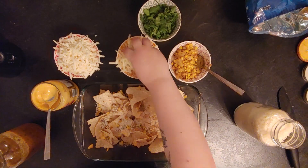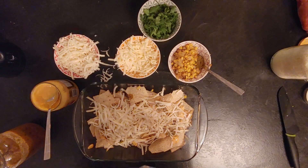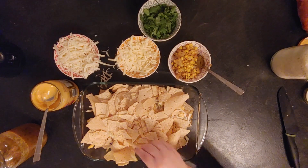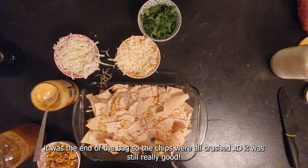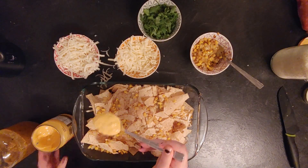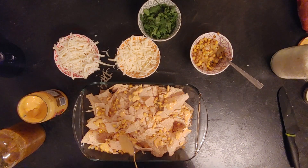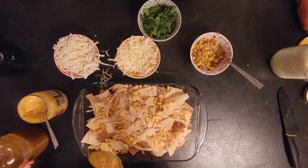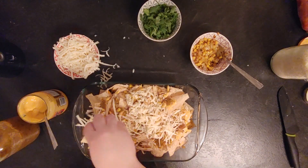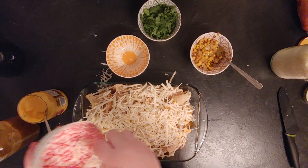Some parmesan, mozzarella, chopped cheddar, then another layer of chips. I don't put a lot of cheese between the layers because most of it gets lost — I put most of it on top. Make sure the chips don't stick up too much in the air because they'll burn. More corn and onion. You can put whatever veggies you have — pepper, onions, mushrooms, fresh jalapeno — it's really up to you. Then a generous amount of queso. You can even put meat like chicken if you like.